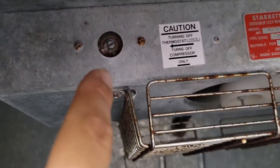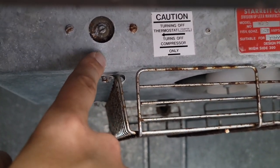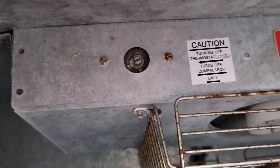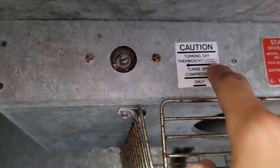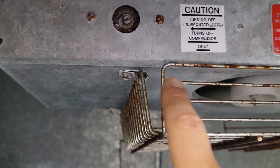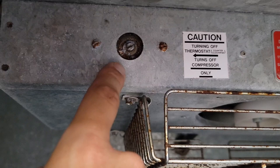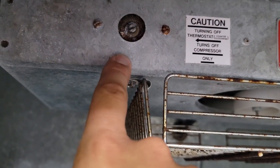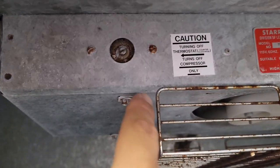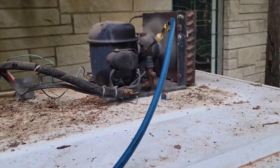Now inside this little box here, we have our evaporator fan, and then we have a thermostat right here. This is how you would turn this machine on — you'd use a flat-edged screwdriver and turn it down. It says turning off the thermostat counterclockwise turns off the compressor only. The voltage comes to the thermostat and then goes to the compressor. So anytime you turn it down, it should close a set of contacts and provide power to that compressor — it should turn it on.